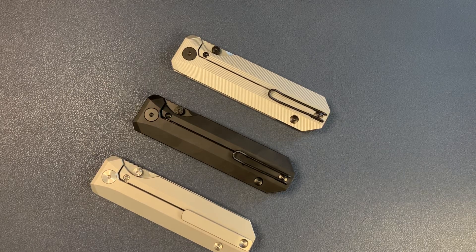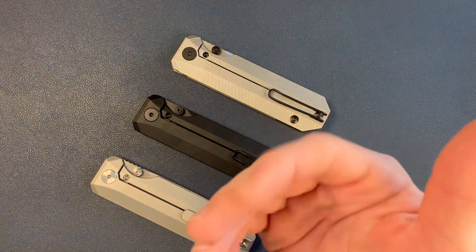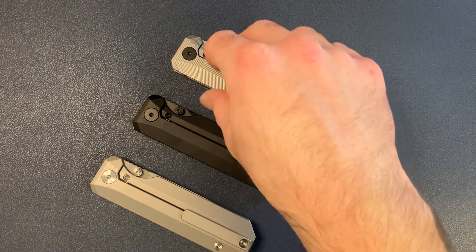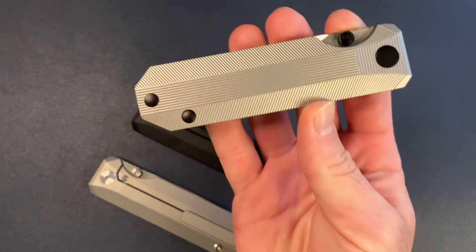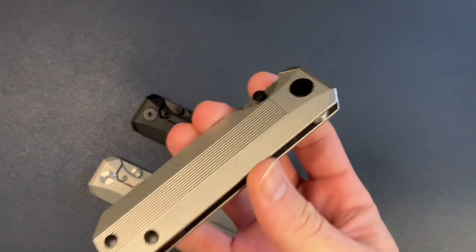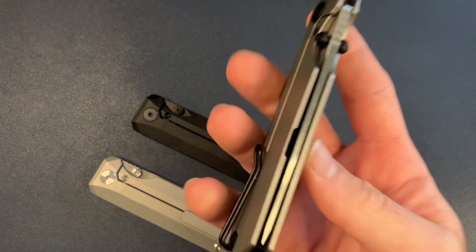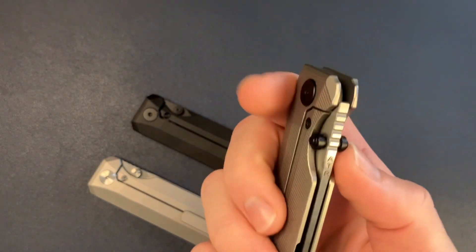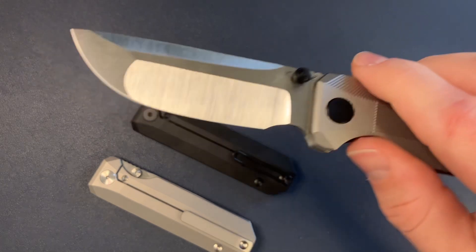Hey, this is Knife Standards. Today I'm going to be talking about my knife, my design, the RR Standard. The production versions are finally in. I've been waiting very patiently for these. I know you guys have been waiting patiently as well. I am super excited to finally have these in hand and I am really happy with how they turned out.